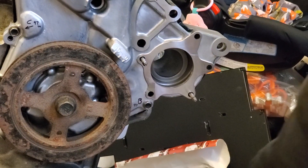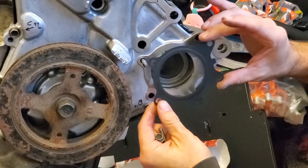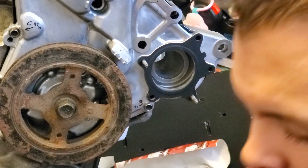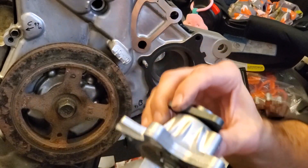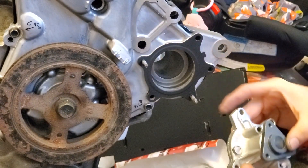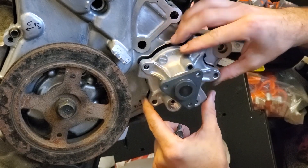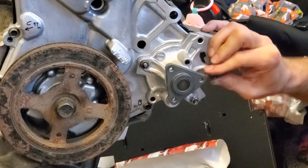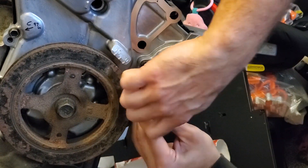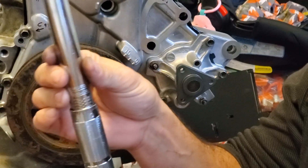Now we are moving on to the water pump. This is a metal gasket - this is OEM. Here's a brand new AISIN water pump. You want to torque that to 97 inch-pounds.